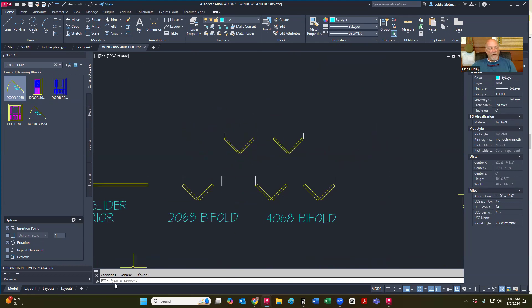I'm going to match my properties and change these two to white. Now I have the 2068 bifold door. To make a 4068 bifold door, I'm just going to mirror on that point right there. I should have highlighted my jam as well. Then I can get rid of that center jam. Now I have a 4068 bifold door — that's how simple it is. Work on that. If you have any questions, as always give me a text and I will start working on others. Thank you very much.